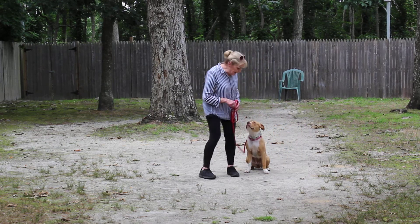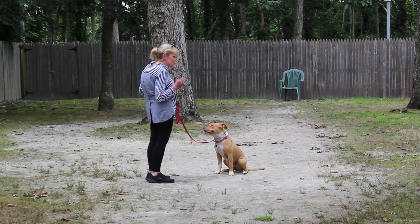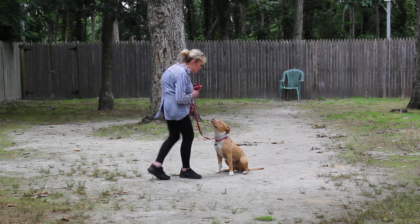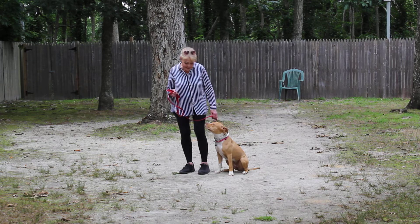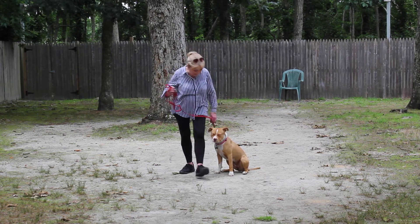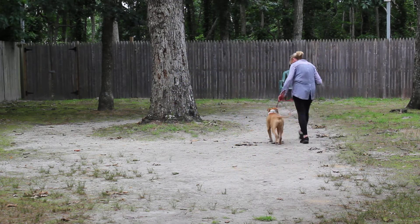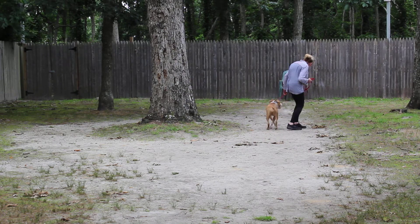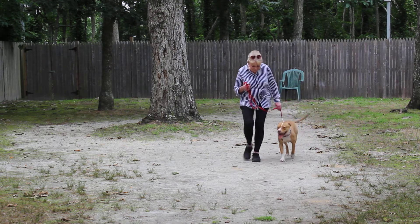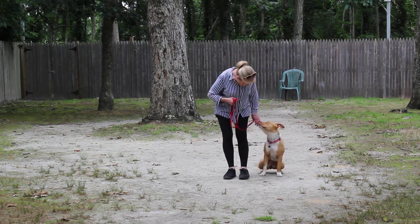Stay is given as a hand and voice command. She's usually very good at holding her stay. When I turn back to her, I go right back to heel position. At this point I can give her any command I want. Callie, heel. Stay.